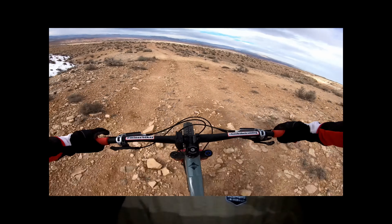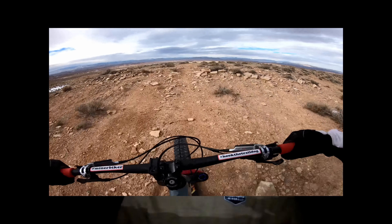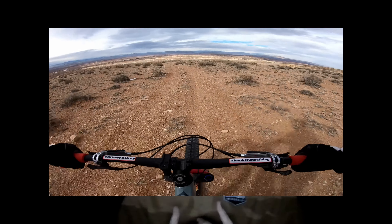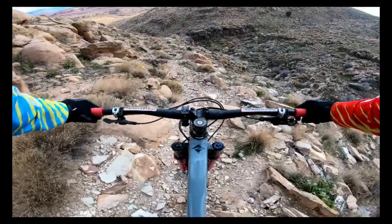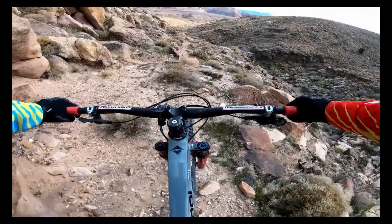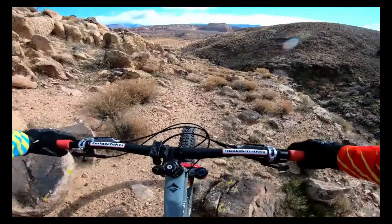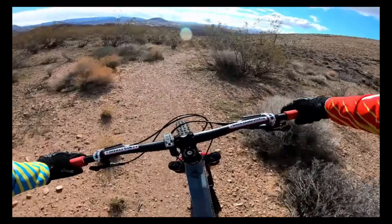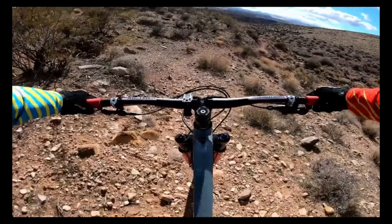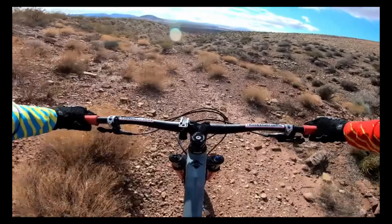It doesn't quite have the mini-downhill-bike feel of some long-travel 29ers like the Evil Reckoning that just absolutely flatten everything out, but it is more plush. I personally like it better descending than something like the Ripmo with its suspension platform. Fezzari gets a good blend of downhill characteristics — it's smooth and planted but still lets you feel the trail. The La Sal is every bit the enduro race bike it was designed to be.